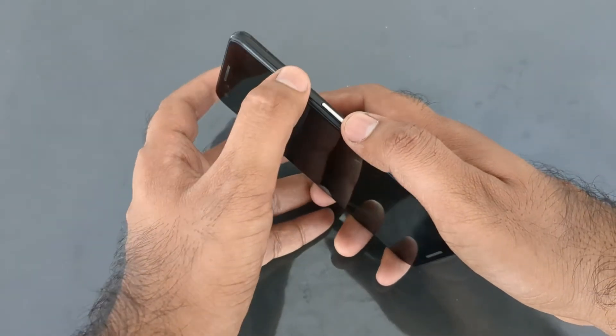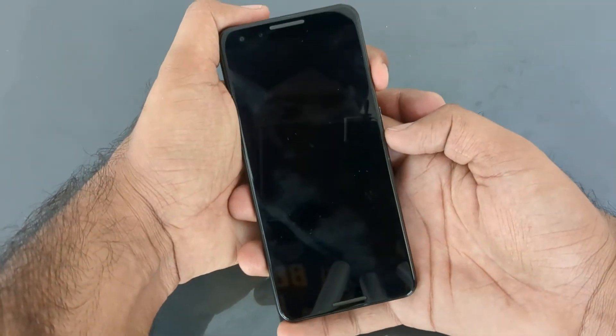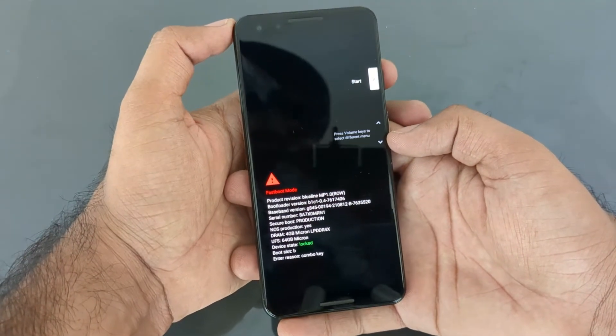Once it is powered off, press the volume down and power button simultaneously for a few seconds. You will be greeted by the fastboot mode.